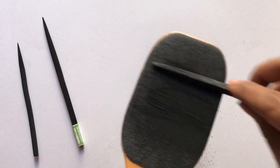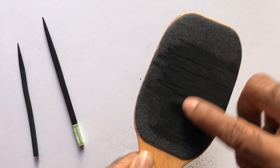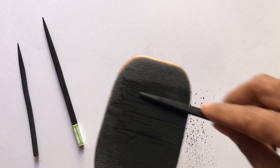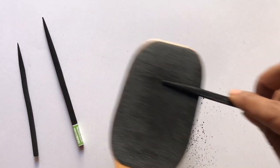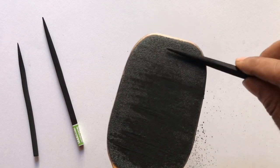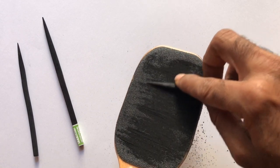Clean the charcoal powder from your sanding block and repeat the process until you get a nice tapered point. This process takes a considerable amount of time, hence I am speeding up the video. This is soft charcoal of hardness B, so it takes less time for sharpening. Hard charcoal will take more time, so be patient and do not hurry. I am using the entire area of the block to sand so that I get a tapered point along half the length of the charcoal stick.